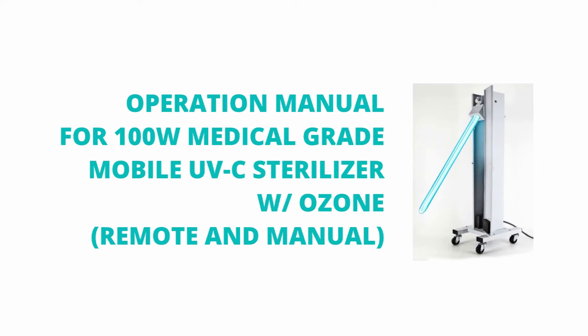Operation Manual: Force 100 Watts Medical Grade Mobile UV-C Sterilizer with Ozone.